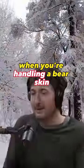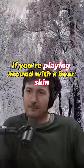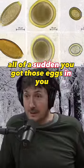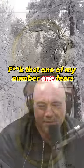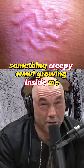A lot of bear hunters don't know this. When you're handling a bear skin, those eggs are on the fur. If you're playing around with a bear skin before it gets tanned and then you go like this or something, all of a sudden you got those eggs in you. One of my number one fears — something creepy crawly growing inside me.